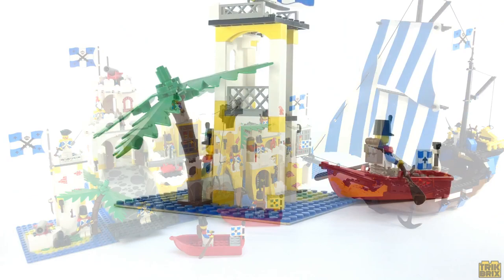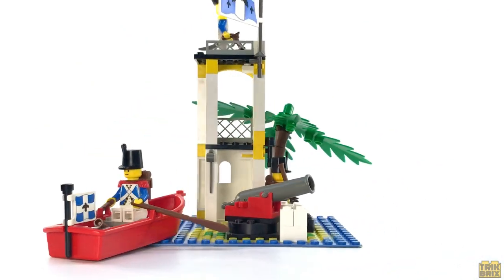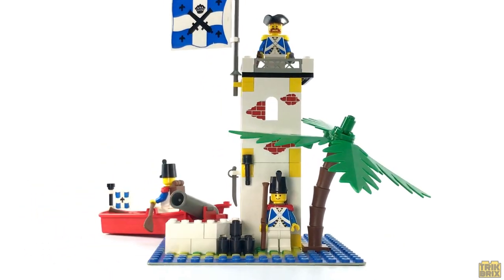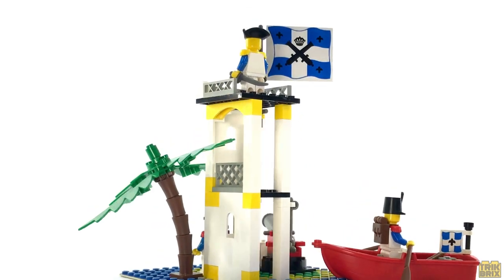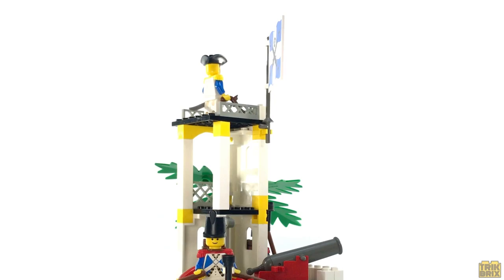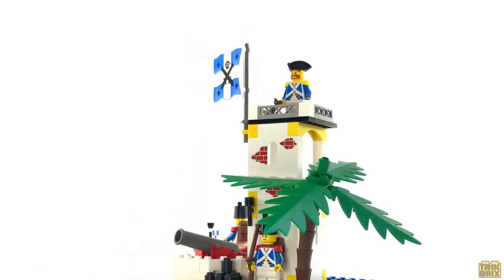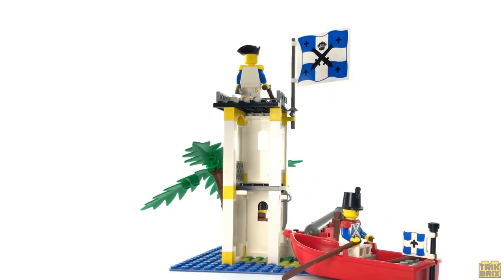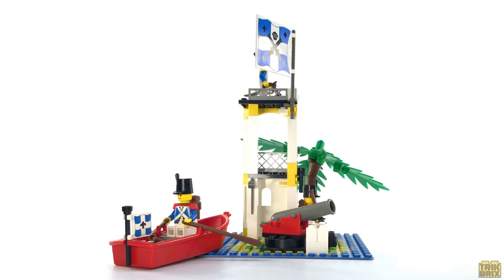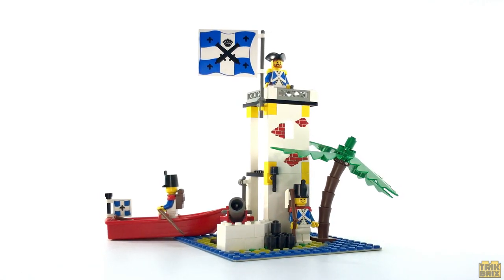Even on its own I still enjoy this set despite lacking a bit in the detail department. If you'd like to add it to your collection you can expect to pay somewhere around $30 for a used copy, while sealed versions seem to be going for right around $200. I made the mistake of trying to brick link this together and wound up paying more than I should have when you factor in shipping charges, plus I ended up with varying shades of white on some of the bricks. Even after a long hydrogen peroxide bath there are still some differences I'm not entirely happy with, so my recommendation would be finding one on eBay or buying a complete set off BrickLink.